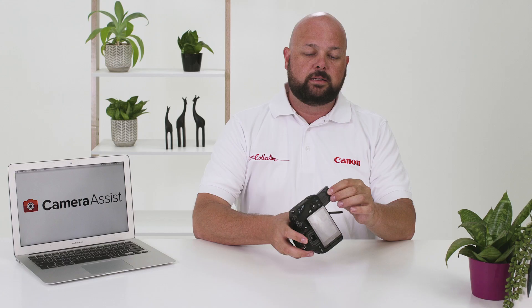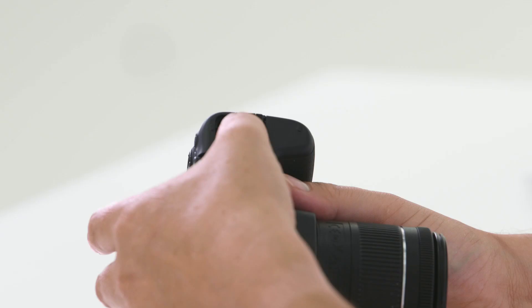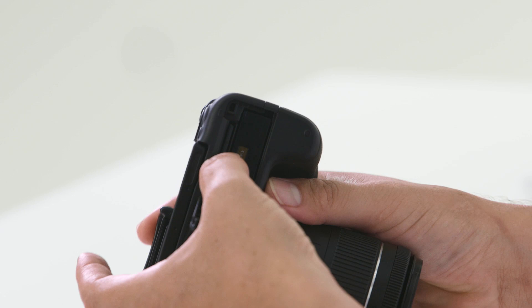On the bottom of the camera there is a battery compartment. Press the little switch to the left, open the compartment door, and press the small grey button inside — the battery will automatically pop out. You'll see a little arrow on the battery so you know which way it goes back in. The SD card is also found in this compartment.